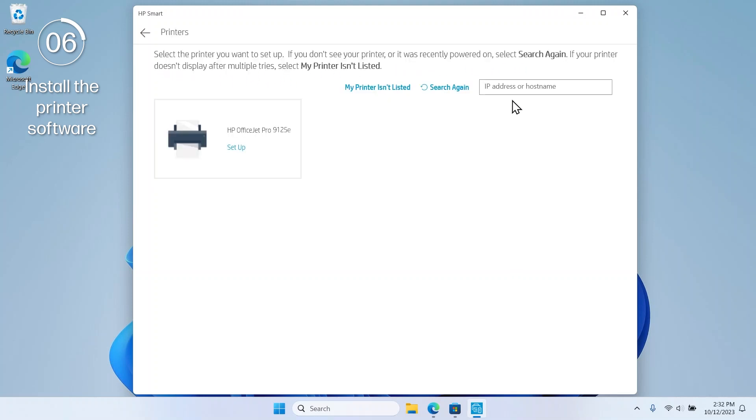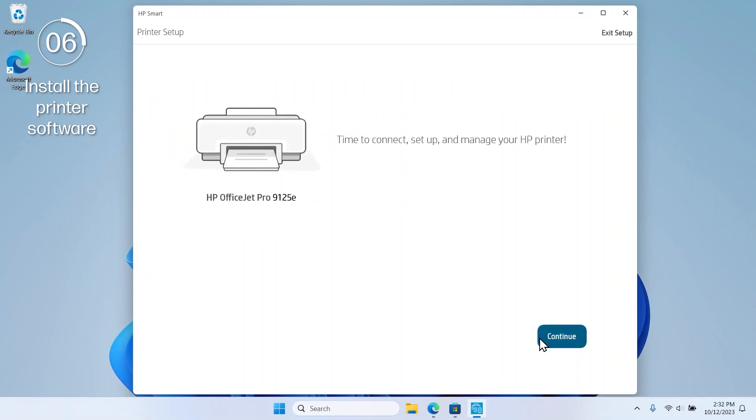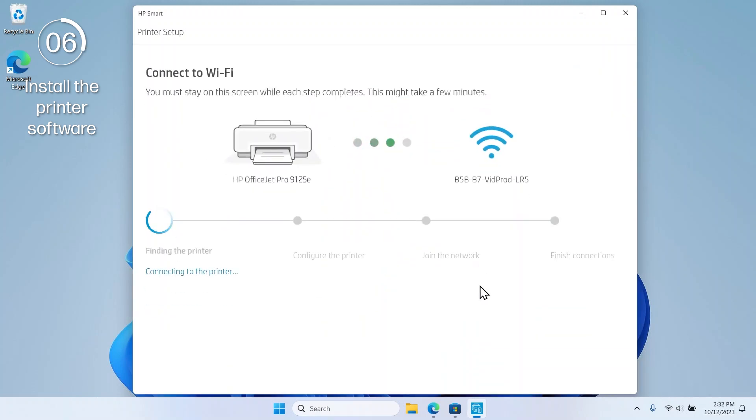HP Smart searches for available printers. When you see your printer, select it and then select Continue. When prompted, select Continue to connect the printer to your wireless network.